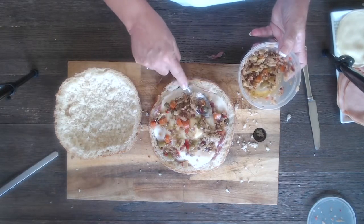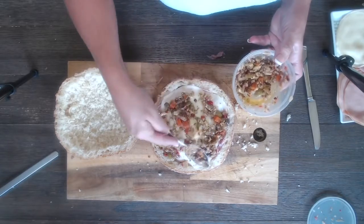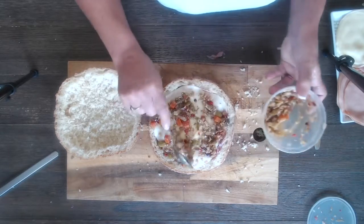Shout out to the place we got this from at the farmers market — we don't remember the name, but it was really good. Delish.